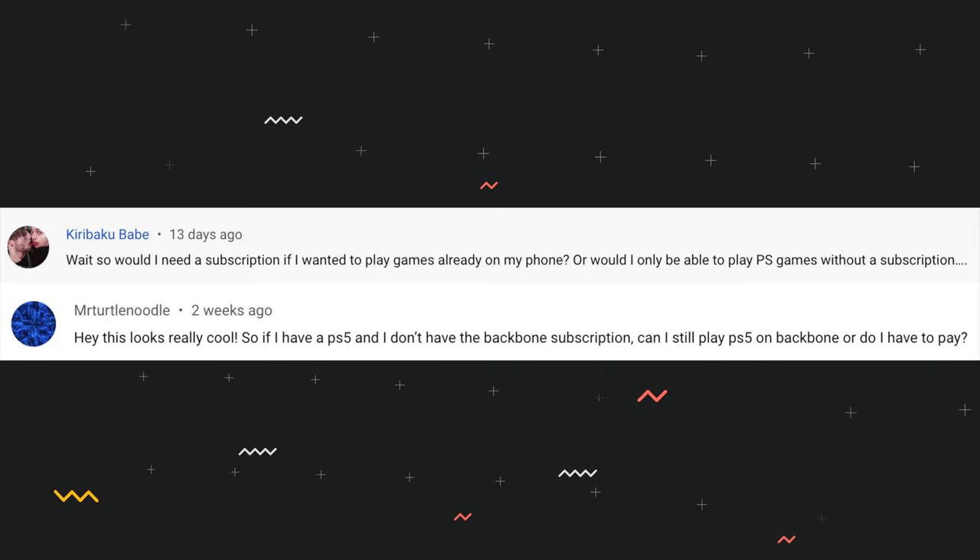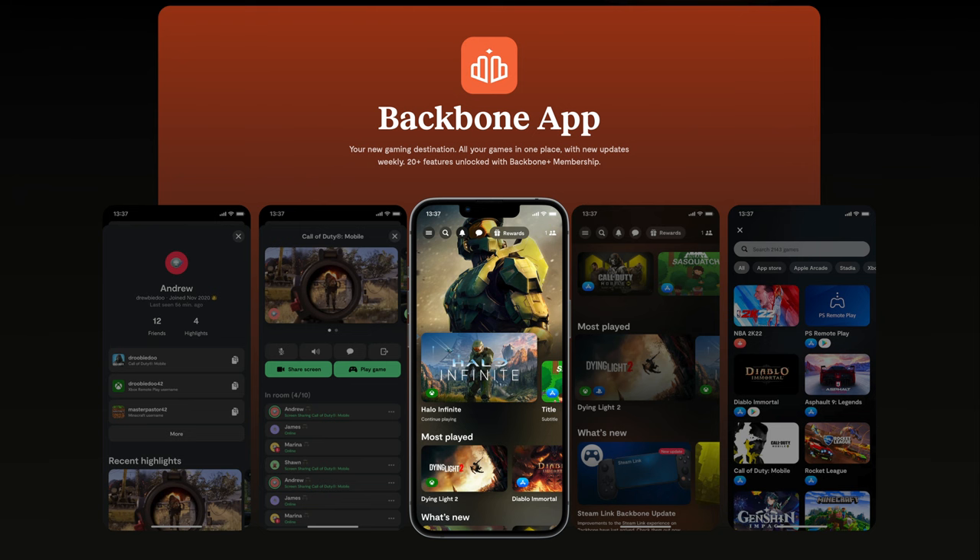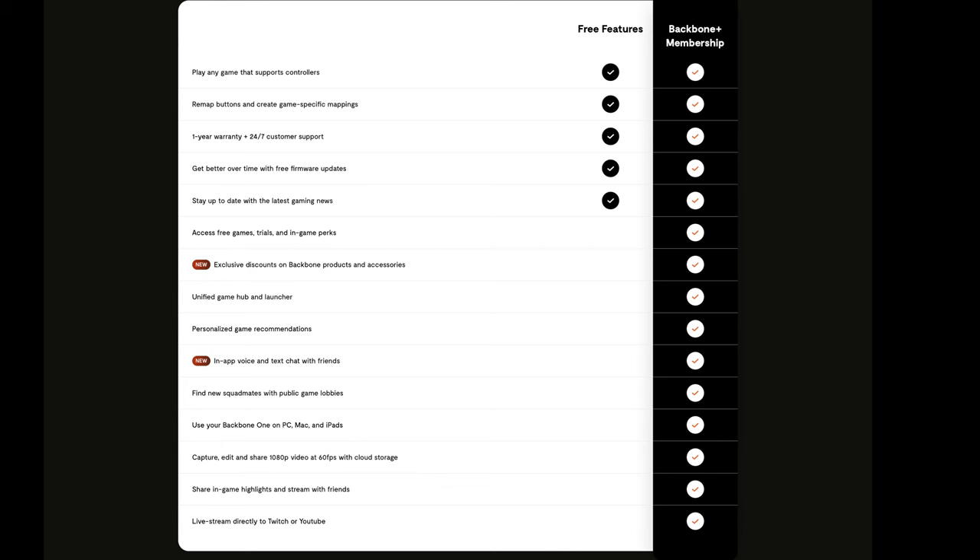Next up, a host of questions about the Backbone Plus subscription — do you need it to use the Backbone One controller? Super easy answer: you do not need the subscription. All the subscription does is offer two things. Number one, convenience: if you play games across a variety of platforms, you have one place to access games from PlayStation, Xbox, Google Stadia, Apple Arcade, and Steam — though you will need active subscriptions to all of those services. The second thing it unlocks is a handful of niche features. For example, if you want to record video direct from your console onto your phone, or stream from your phone to Twitch or YouTube, you can only do that with a subscription.